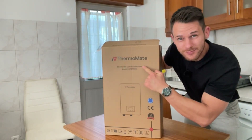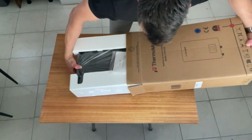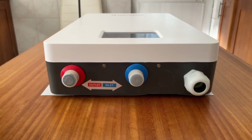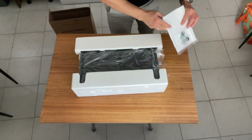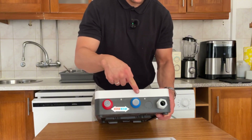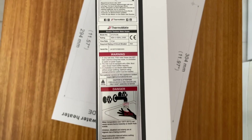Today I received this awesome solution from Thermomate to test it out and share my thoughts with you. This is their ET210DE model, a powerful 21kW, 400V tankless water heater with a sleek LED touch display. In this video I'll walk you through the unboxing, explaining what's needed to install it and break down why the unit might be a great fit for your home.